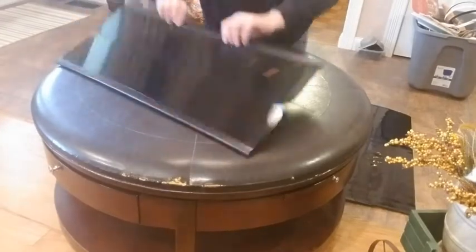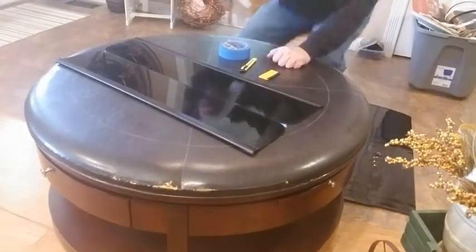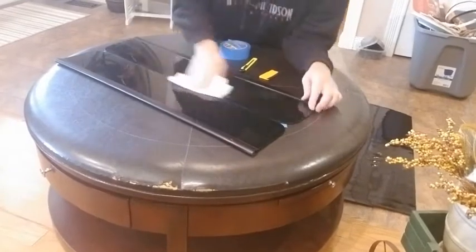Tape them together, flip it over. Now we've got to clean this surface — clean it with a little alcohol on a rag.